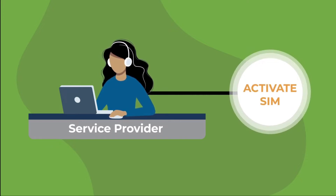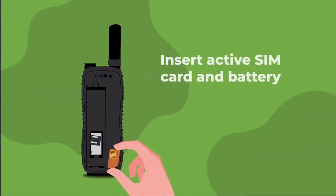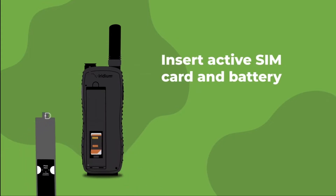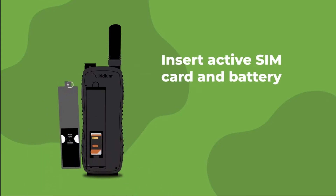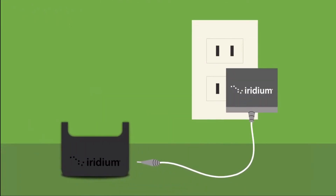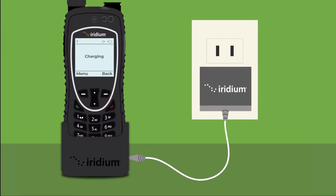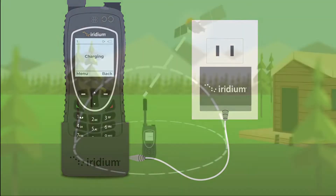Before using your Iridium Extreme, make sure you or your service provider has activated your SIM card. Prepare your Iridium Extreme by inserting the active SIM card and battery, and ensure the battery is locked into place by pressing firmly on both ends.